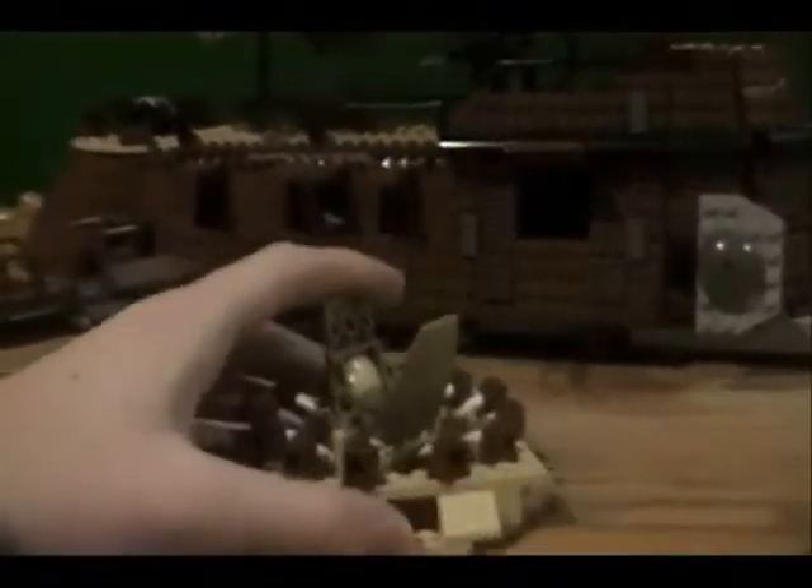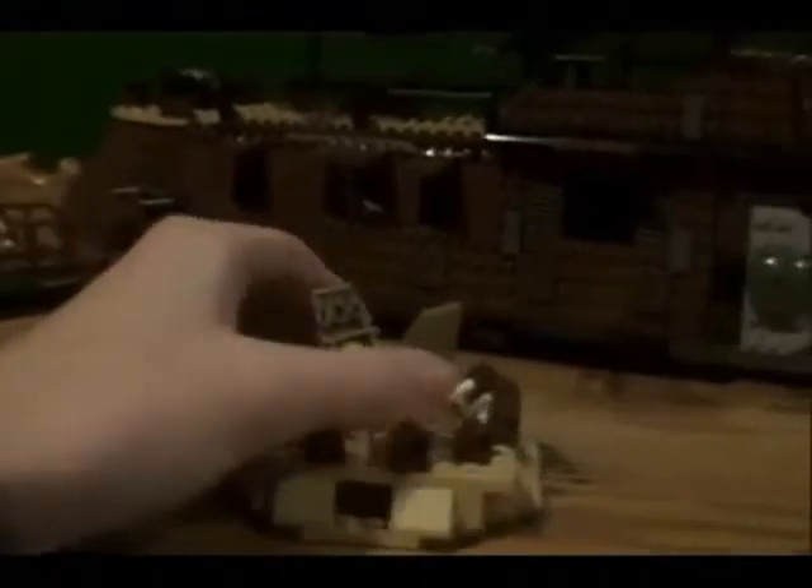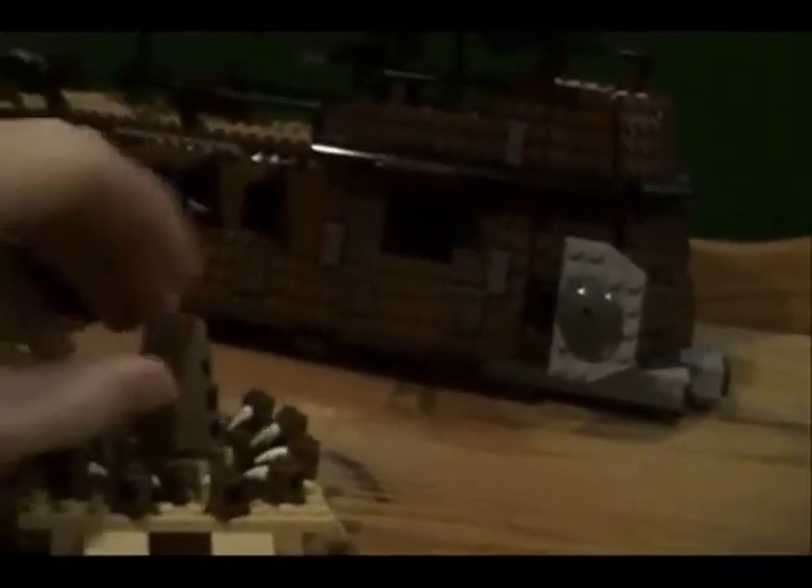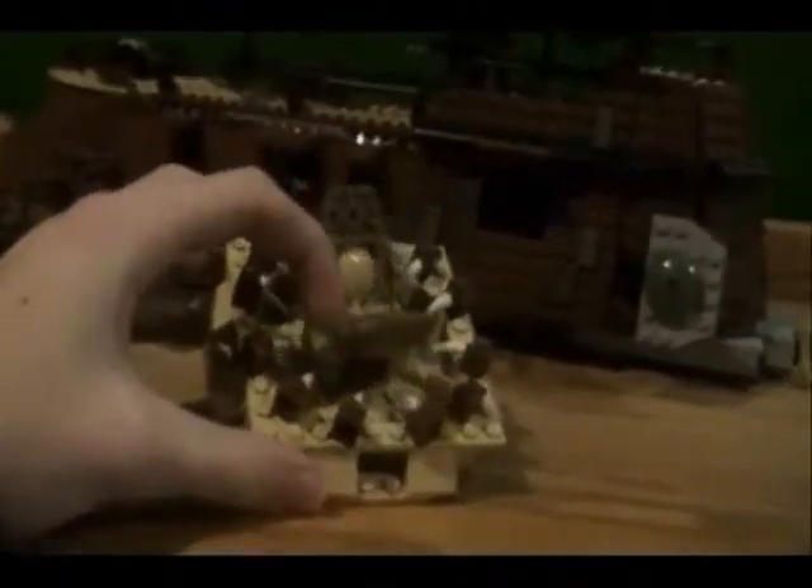Now we've finished the minifigures. I'll start with this pit — this is the Great Pit of Carkoon. You can see here's the mouth, and it can rotate. You've got all the white horns here, just like in the movie. I don't think they could have done a better job with this — besides making it as big as the sail barge. You can rotate the mouth, close it, open it — all that good stuff.